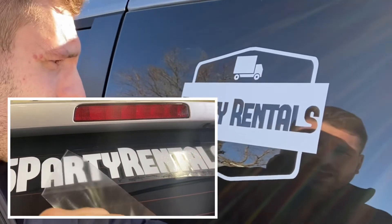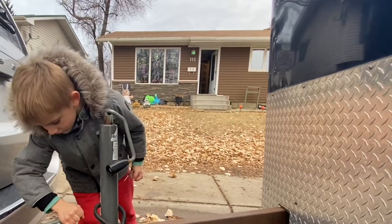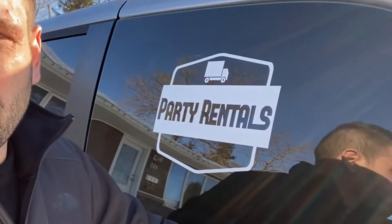Rather than spending hundreds and hundreds of dollars decaling this vehicle, my van and my trailers, I'm just going to do it all myself and get my message out to everyone. While I'm here, I might as well tell you about what kind of decals I've been thinking about putting on my vehicles in the future.